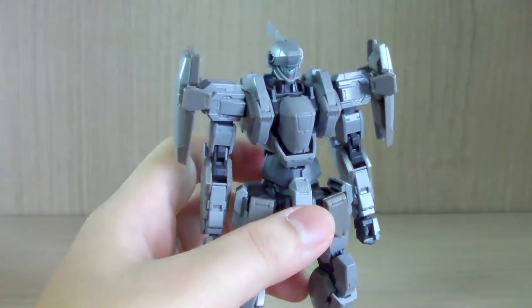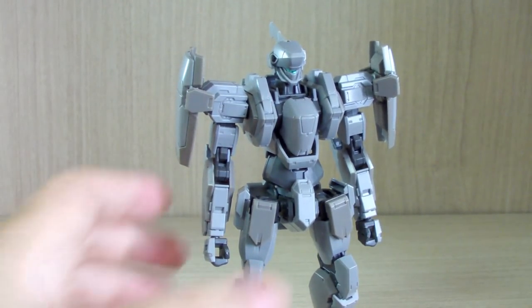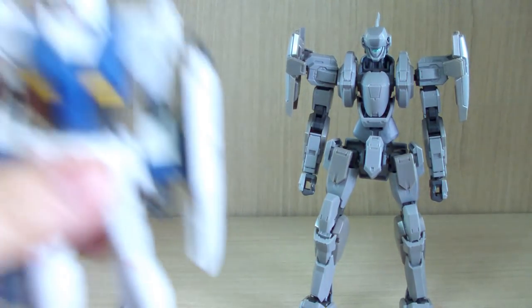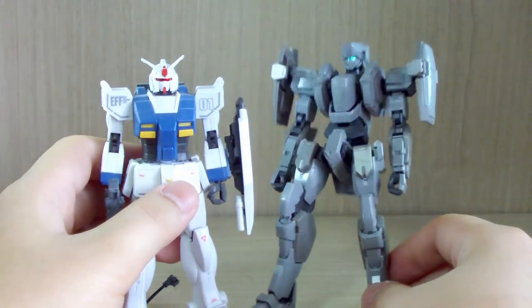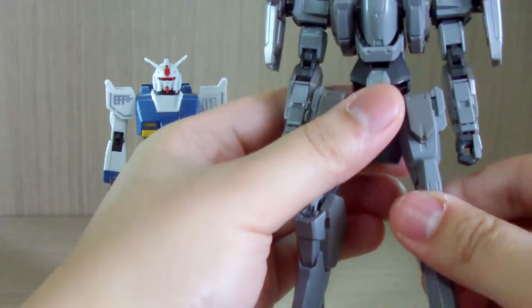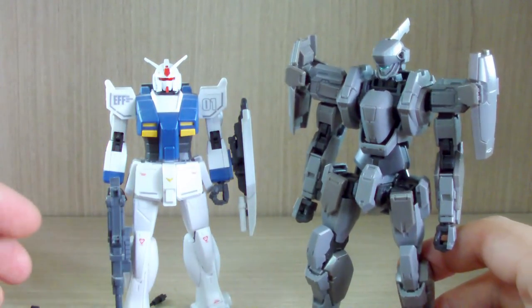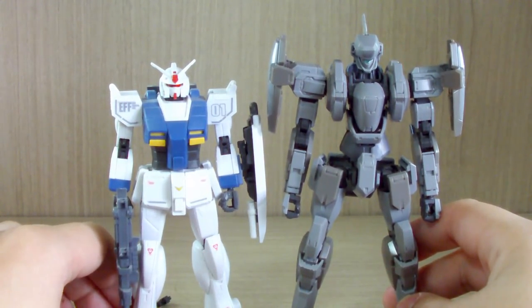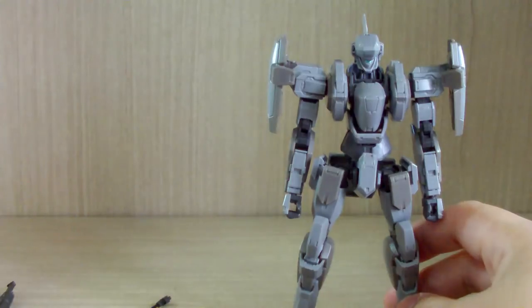Now for those not familiar with the scale — here is a typical HG kit, which is 1/144 scale, and here is the 1/60 scale. You can see there's a pretty big size difference. The Gundams are technically way more taller and larger.